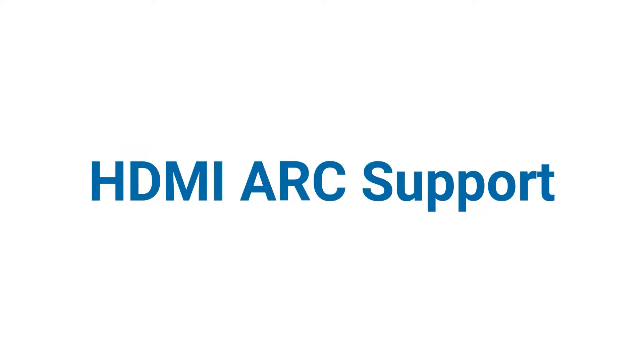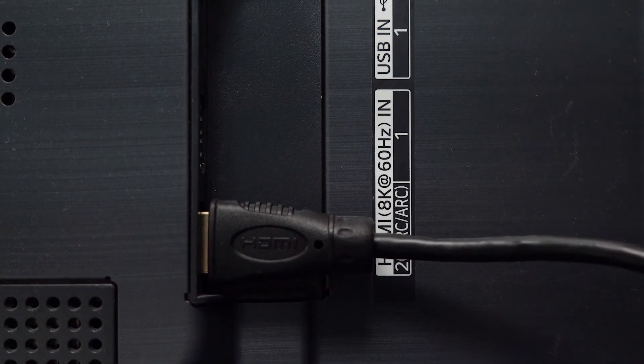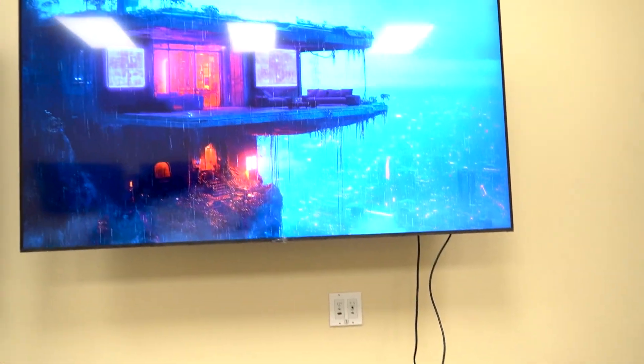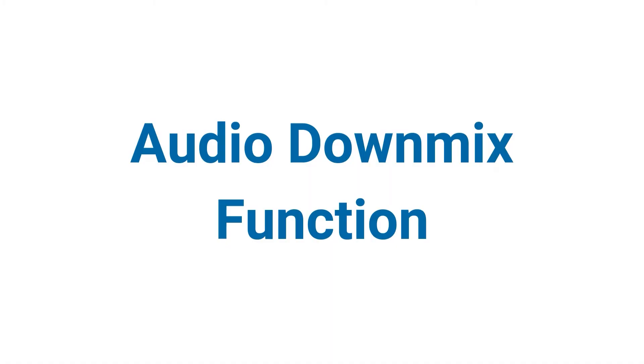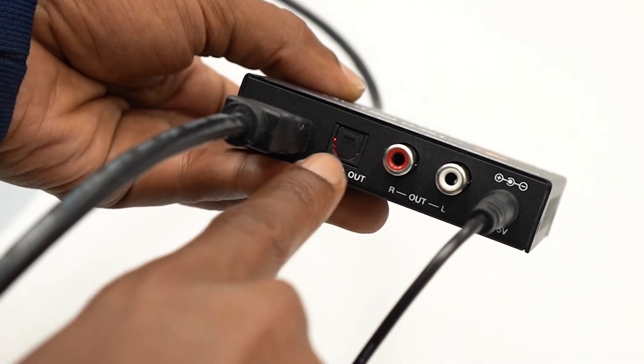HDMI ARC support: extract audio from your smart TV using HDMI ARC and output it to your sound system — perfect if you stream directly from your TV and want better sound. Audio downmix function: got a 5.1 surround source but using older 2.0 speakers? No problem. This extractor can downmix 5.1 digital audio to stereo, delivered through RCA or optical outputs.